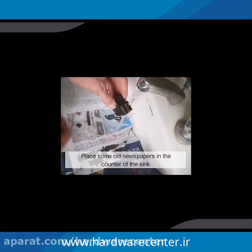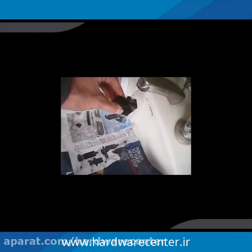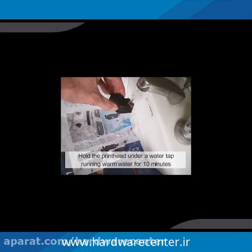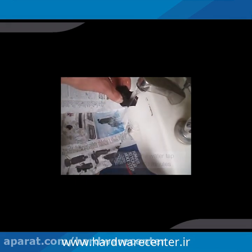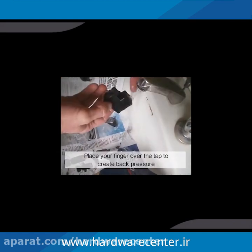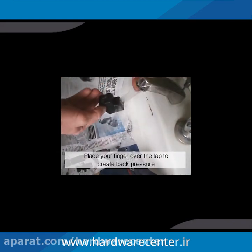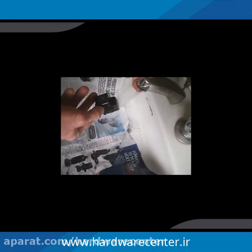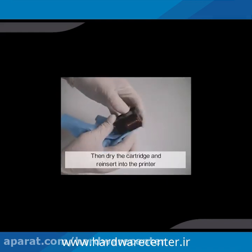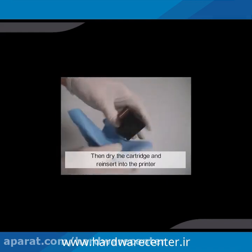Place some old newspapers in the counter of the sink. Hold the printhead under a faucet running warm water for 10 minutes. Place your finger over the tap to create back pressure. This allows you to squirt the water into all crevices of the printhead. Then dry the cartridge and insert it into the printer.